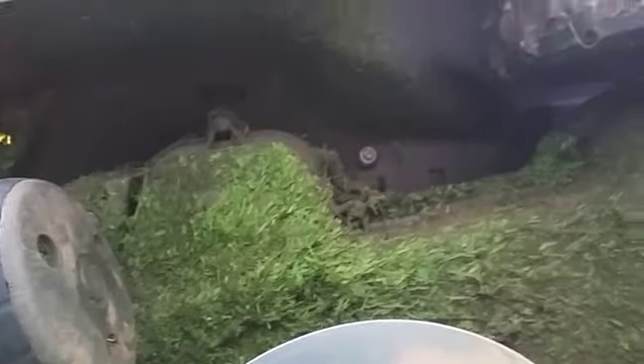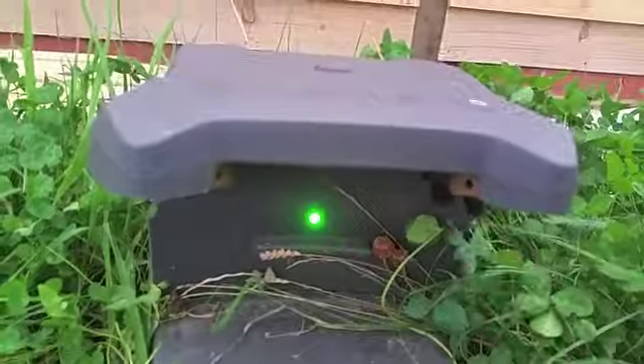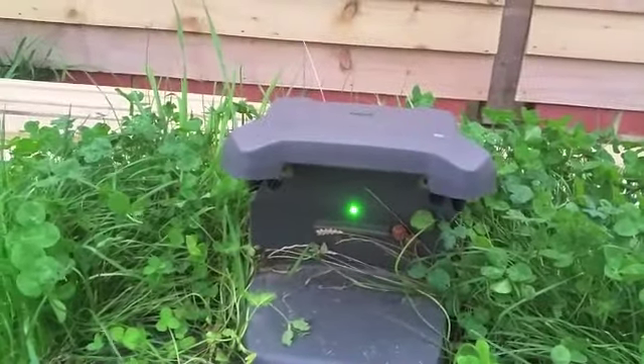The blades — I've only just changed mine and they lasted three months. To be honest, I didn't really need to change them, they were still cutting. These two little points here are for charging: it plugs itself into the docking station, makes contact there and there, and charges. That light there tells me the loop that goes around the entire lawn is intact.